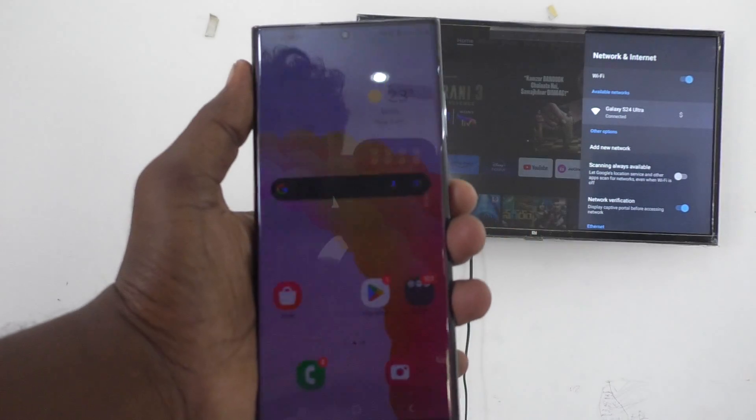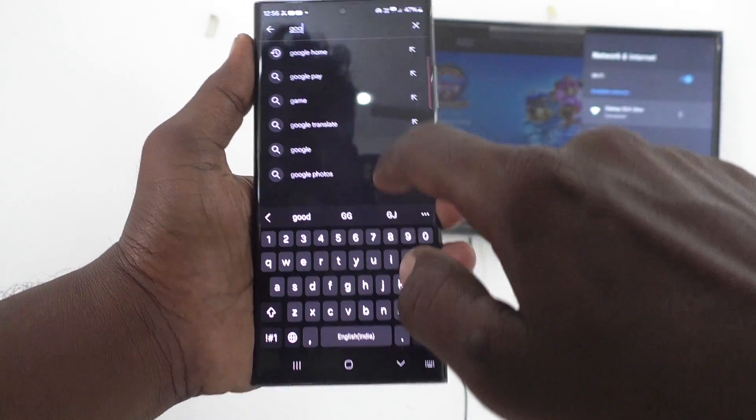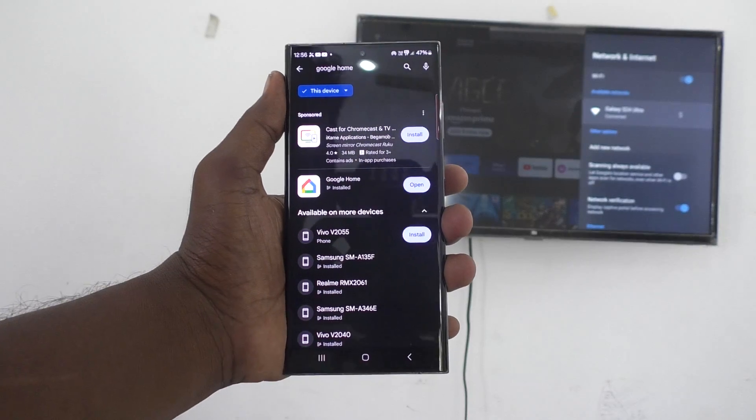TV and phone are connected successfully. Now come to your phone and go to Google Play Store. Search with the term Google Home and install the Google Home app. I have already installed the Google Home app.